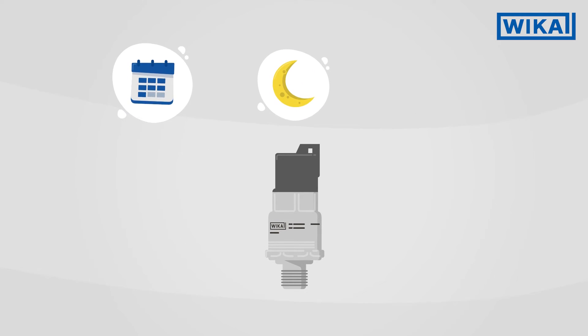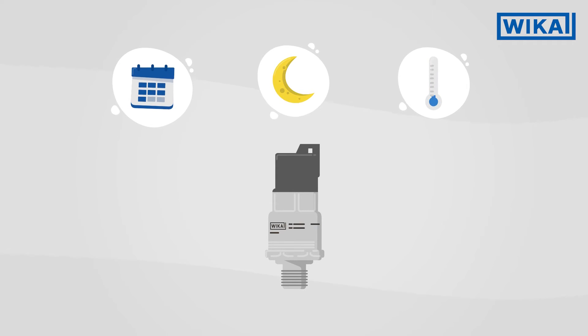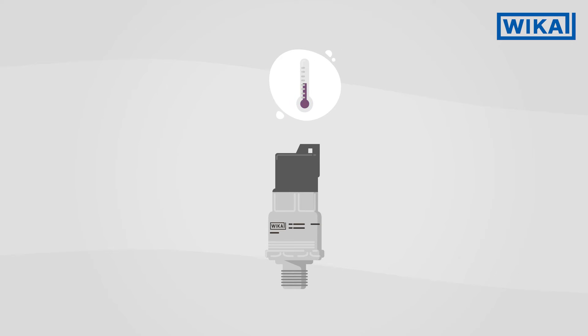Summer or winter, day or night, mobile working machines are exposed to large temperature fluctuations. The MH4 is therefore designed for a wide temperature range of between minus 40 and plus 125 degrees Celsius for both the environment and the medium. Even rapid changes in temperature do not affect the accuracy of the measured data.